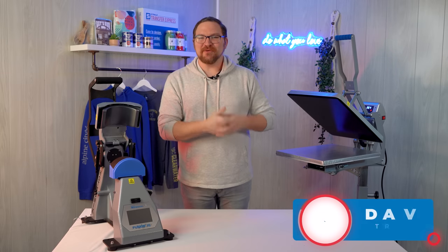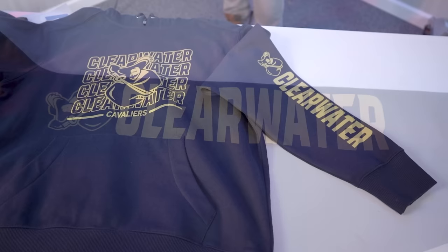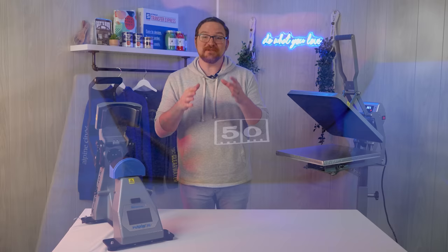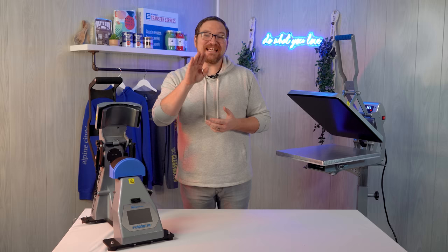Hey friends, Dave here with Transfer Express, and today we're talking all about sleeve prints. From long sleeves to short sleeves, it's pretty common to see prints on our arms — maybe not as common as a standard front, back, or left chest print, but they're quite popular nonetheless, especially if you're looking to add some subtle, minimal branding on the outside of your tees. You ready? Let's get right to it.